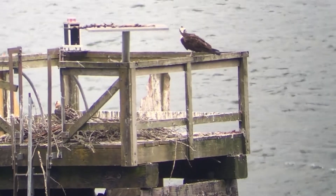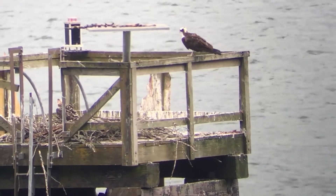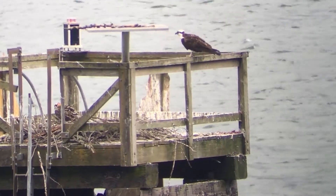You can see it kind of right at the base of the baby that's standing. Every once in a while a head will pop up — that's the other baby in the nest here.